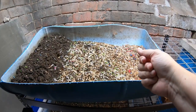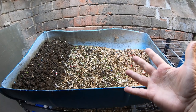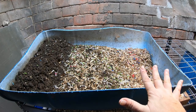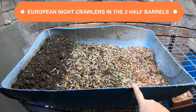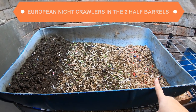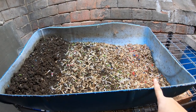Hey guys, it's Anne. Welcome to the channel. If you are looking for a friendly, helpful worm community, you are in the right place. Today we are going to look at the European Nightcrawlers in the half of a 55-gallon barrel. We're going to see what happened to the food we fed about three weeks ago, evaluate the bin, and get them fed up.